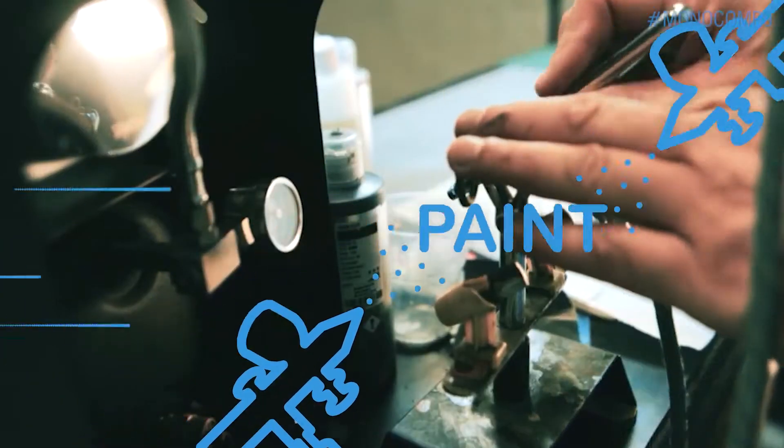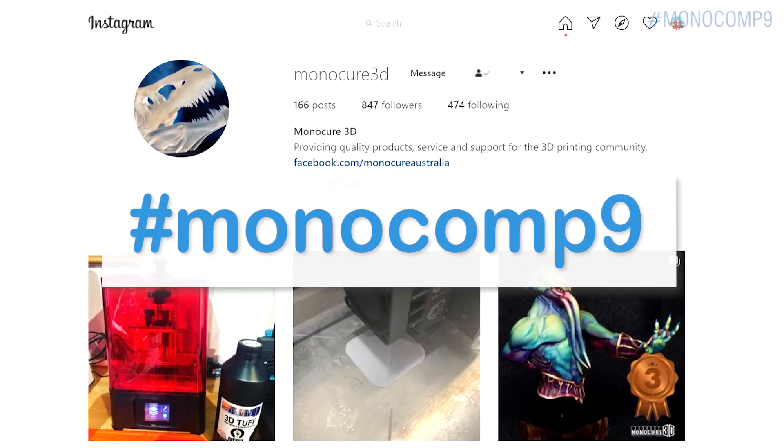3D print it, paint it, and post it on Facebook and Instagram with the hashtag Monocomp9.